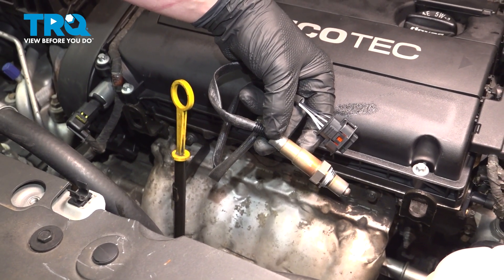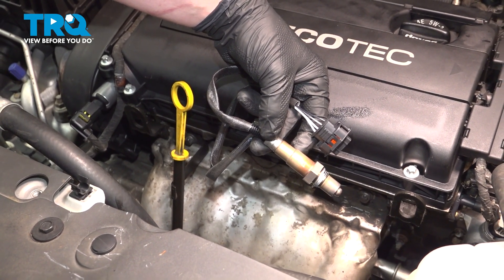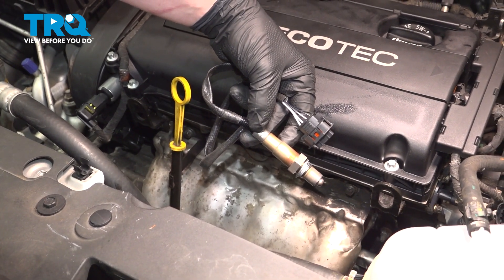In this video, we're going to show you how to replace the upstream O2 sensor on your Chevy Sonic. This will be located on the exhaust manifold. Let's get started.